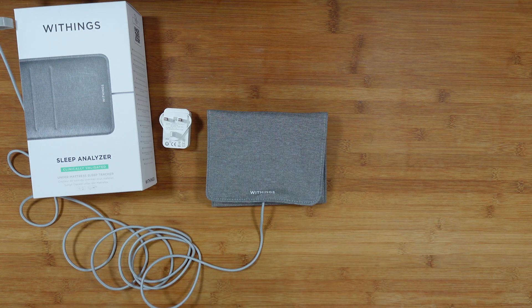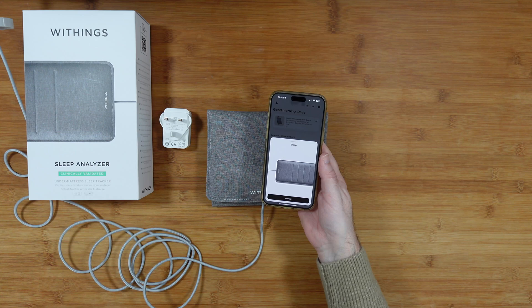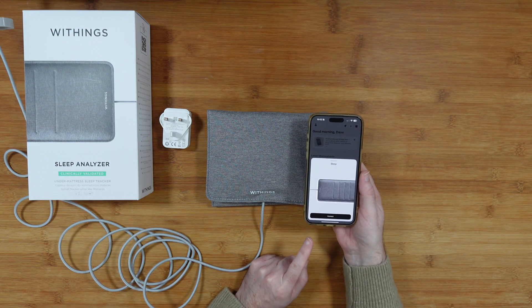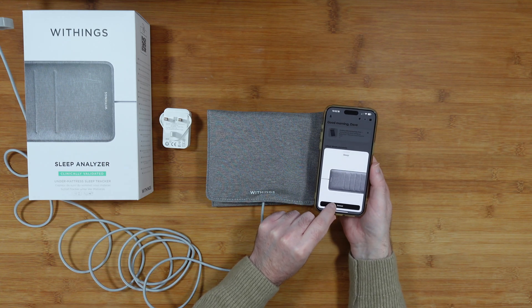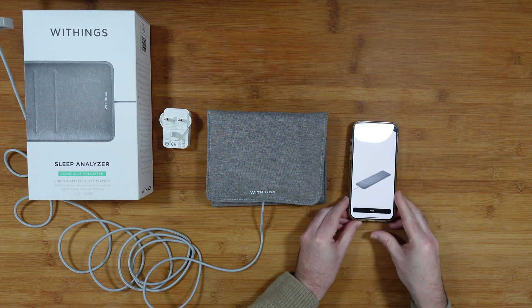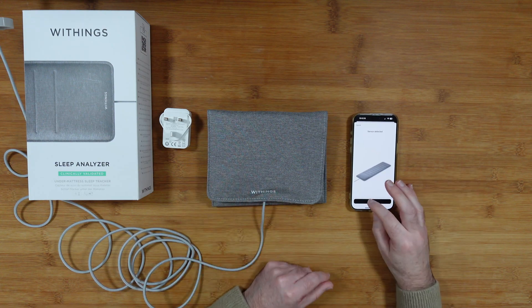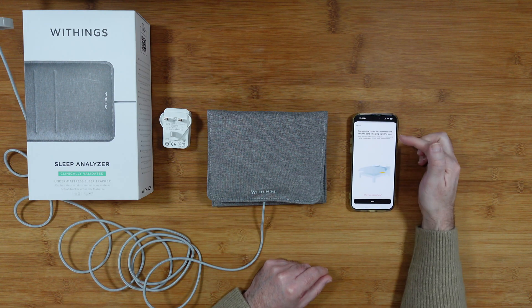We've plugged it in. Let's check the quick start guide to see if there's a power on/off button — there isn't one. While I was looking to my left, you can see it automatically turned on and appeared in my Withings app. I can now tap 'Connect' — it says 'Sensor detected.' So it appeared without me doing anything, which is great.